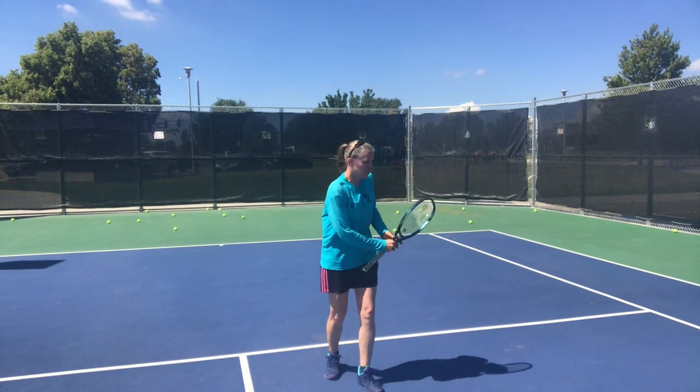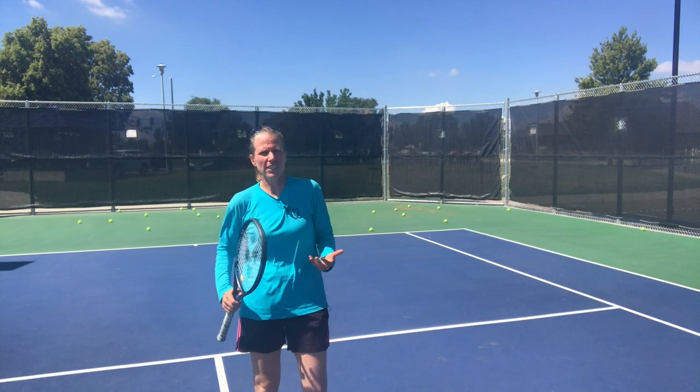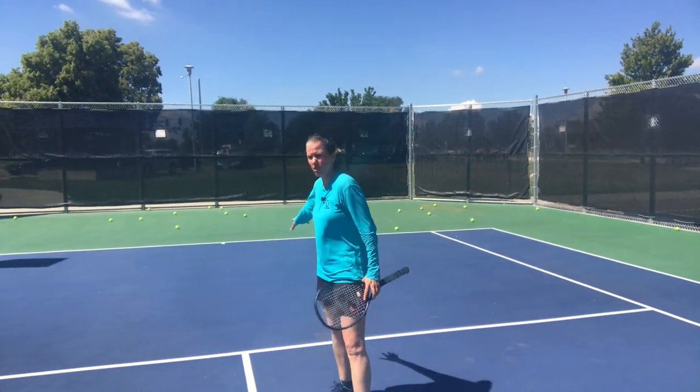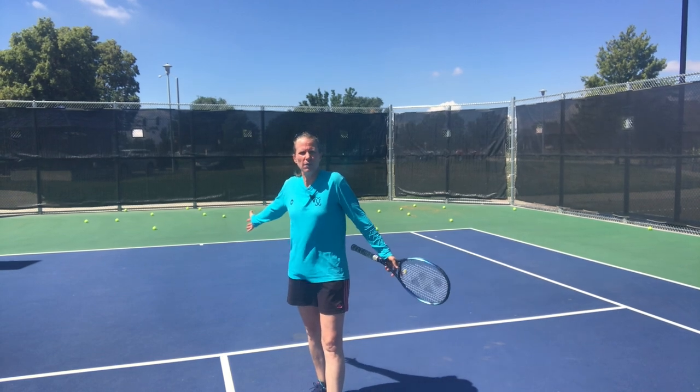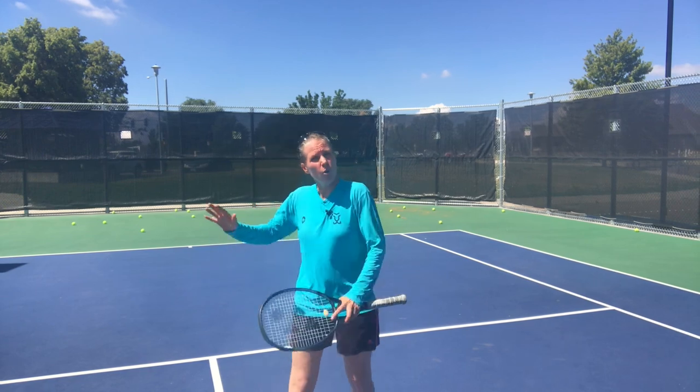When somebody is just happy to roll the ball deep into the court, you're basically sending them a message: you can't afford to just roll the ball into the middle of the court. I'm going to take that away either with a carve-off slice or I'm going to come in and hit a swing volley.